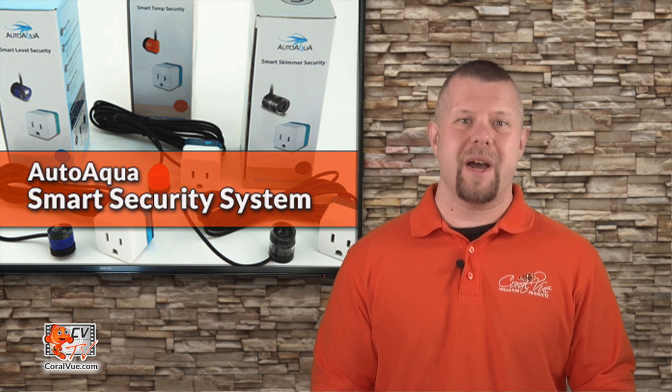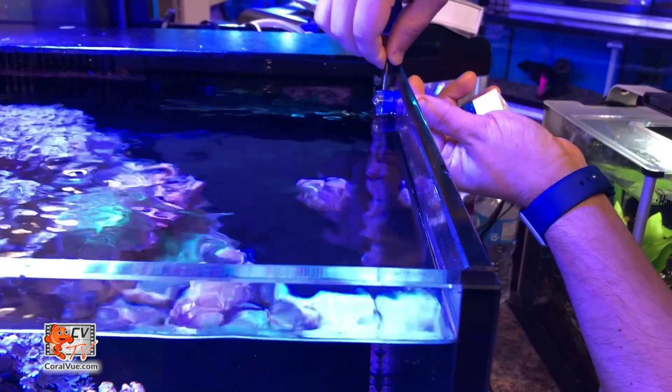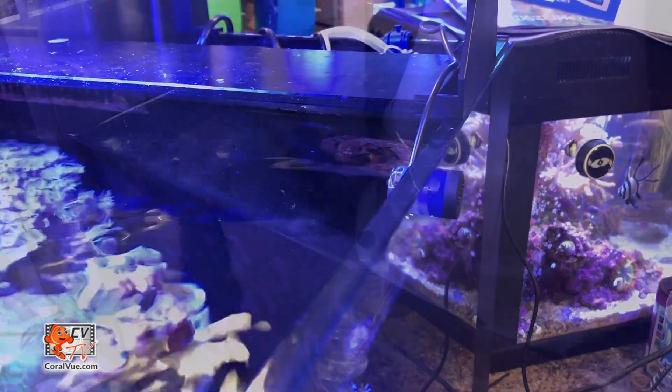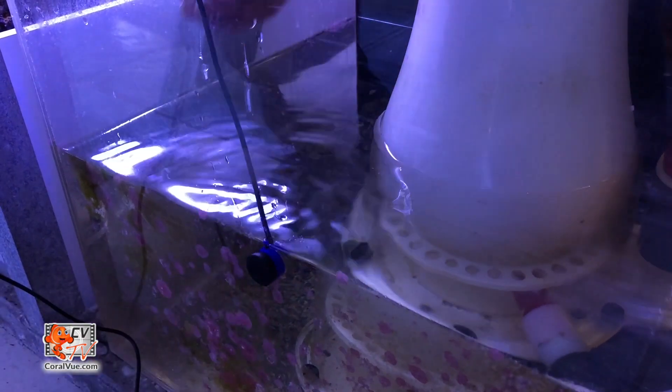Enjoy peace of mind with the smart level security. This simple device automatically detects the water level status wherever the sensor is mounted. Place a sensor within the tank to prevent the aquarium from overflowing, or set the sensor within the sump and save your critical equipment from running dry.